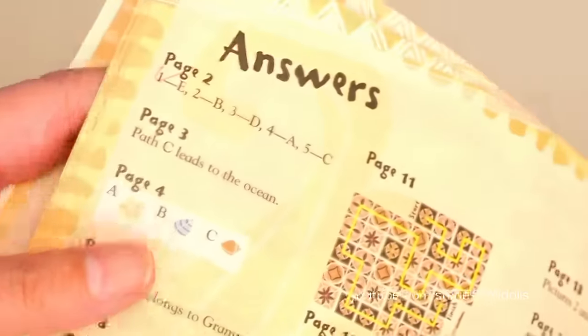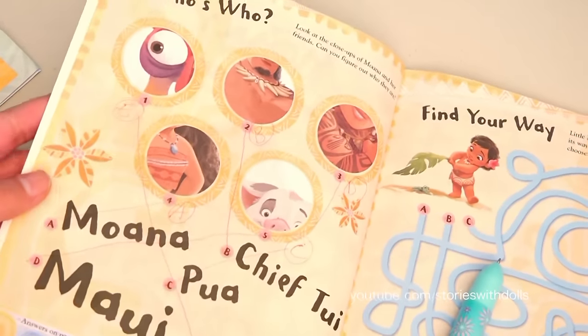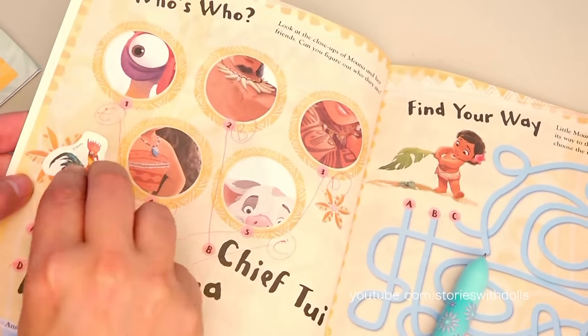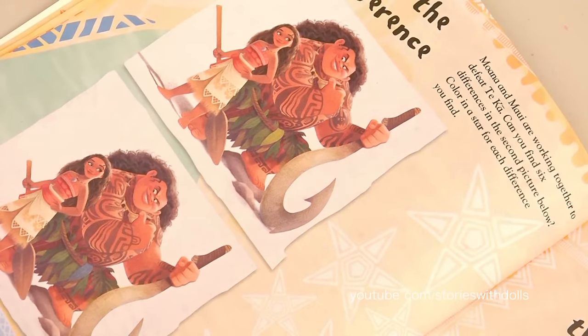And we have the answers in the back so I can see how I did! Woohoo! I got all of them right! So I'm going to give myself a sticker! Good job! I like this one!